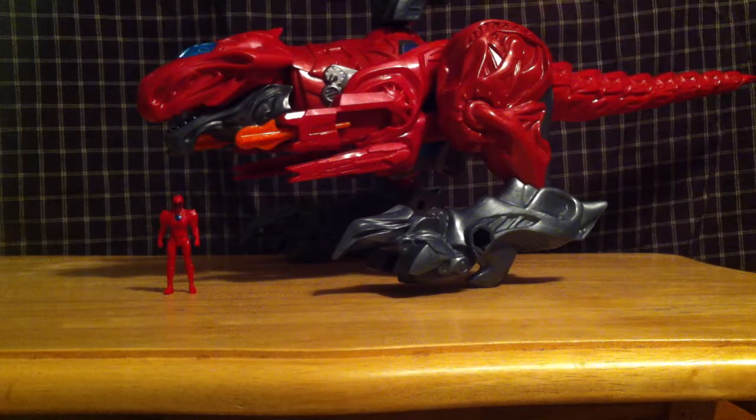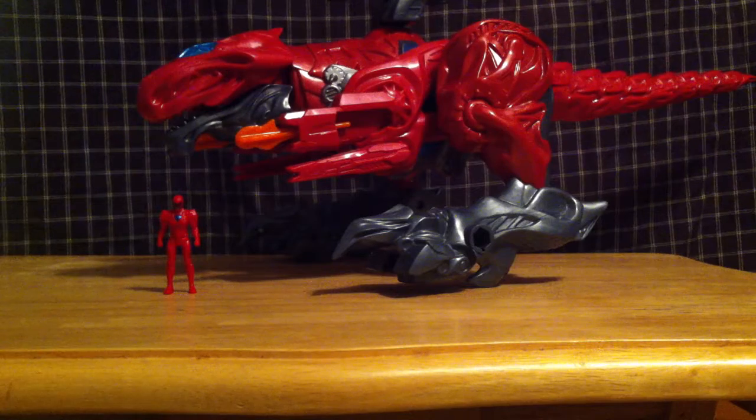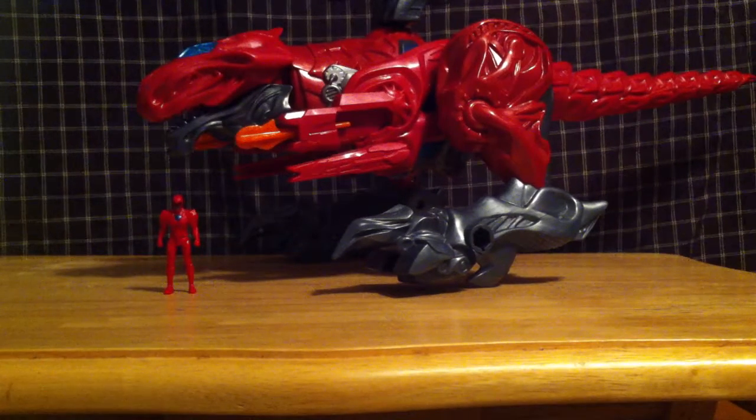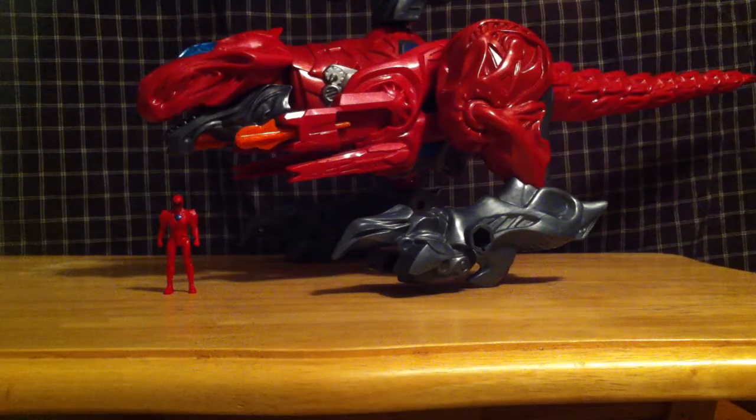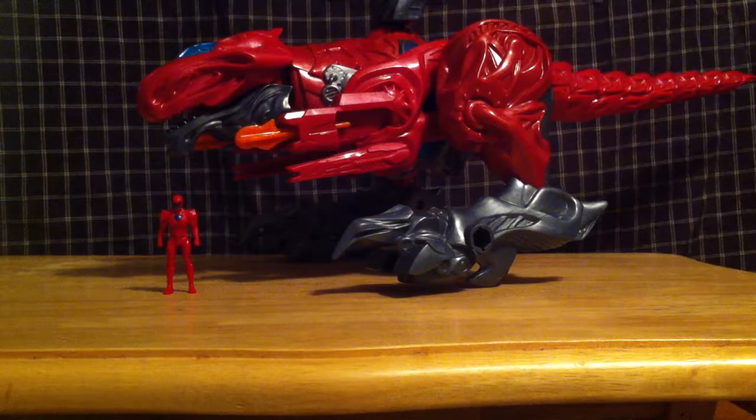What is up fellow adult children nerds? This is the final MMPR Movie Zord review before we finally get to the Fuge Megazord.